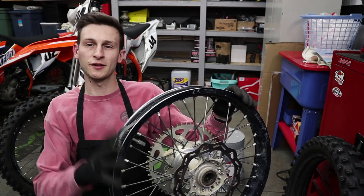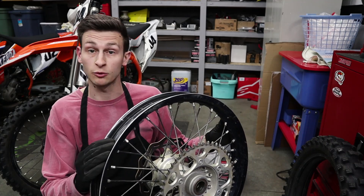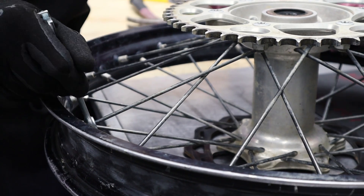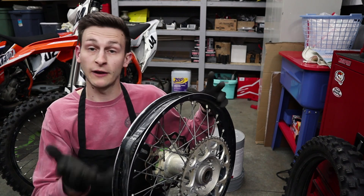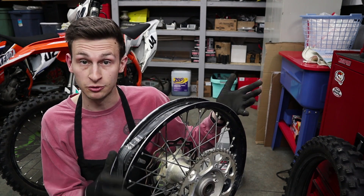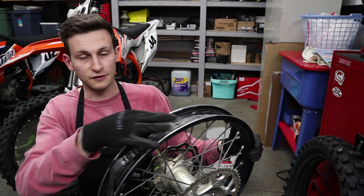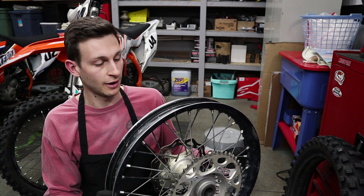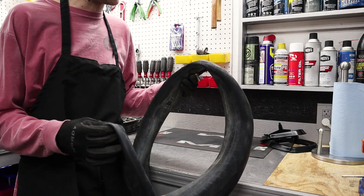Now that you've got the tire off, this is a good time to inspect your wheel. Make sure there are no cracks or damage that needs to be replaced. I like to check all the spokes and make sure they're nice and tight. Also check this inner rim strip — if you don't have one, they're fairly inexpensive. If you can't get one, you can just take some duct tape or gorilla tape and run about two layers all the way around, and that'll work too.